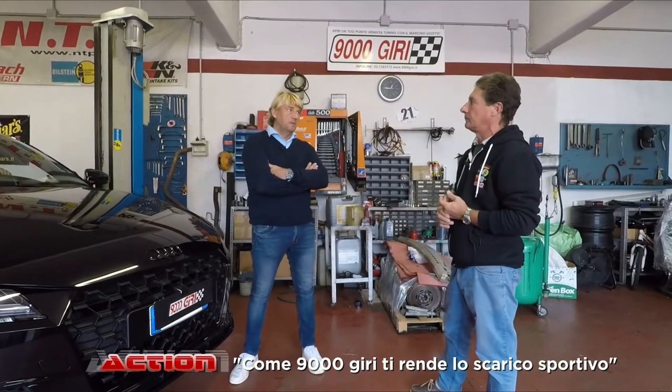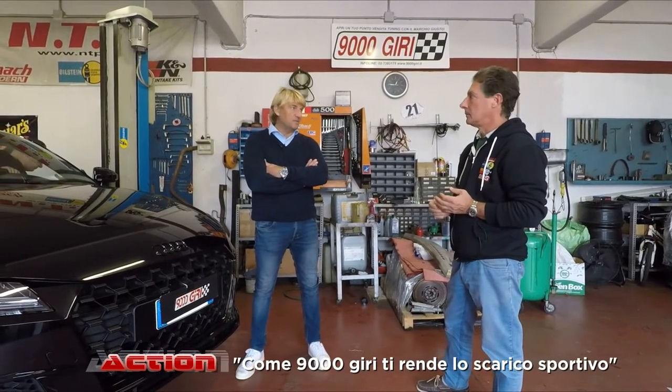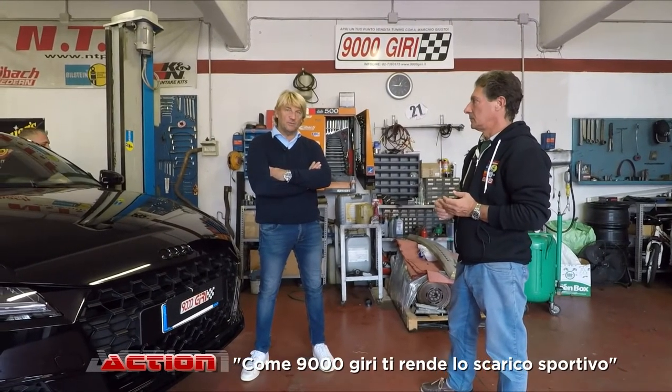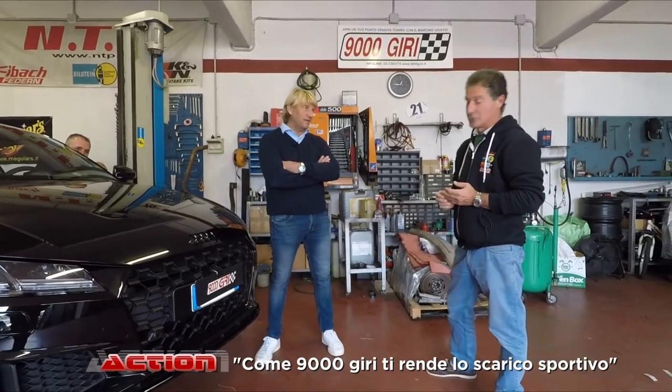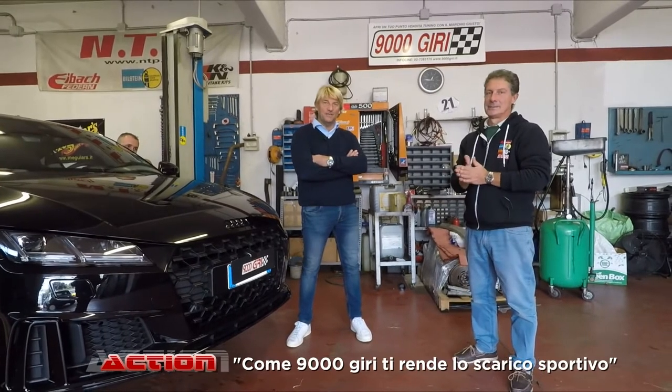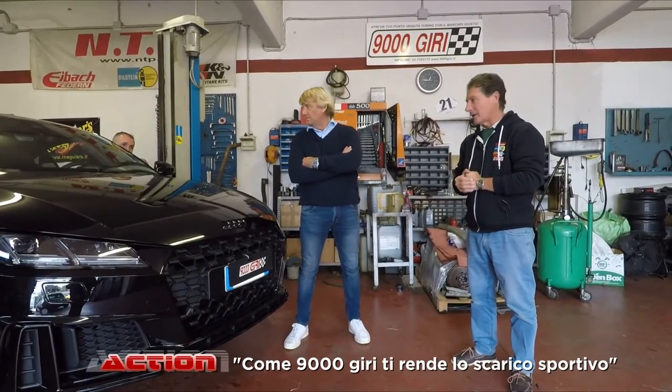Fantastico, Luca grazie mille. Per qualsiasi tipo di indicazione o informazione, Luca è sempre nella sua bottega a Milano. Officina 9000 giri — per ogni indicazione chiamate questi ragazzi. Ciao Luca, ciao Mirko, ciao Trenk!